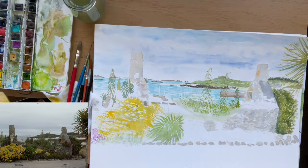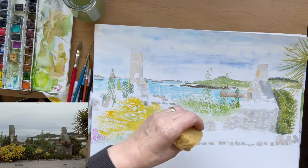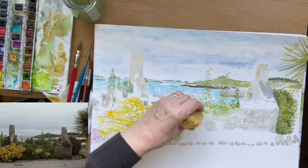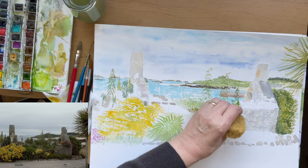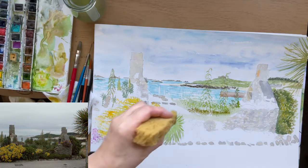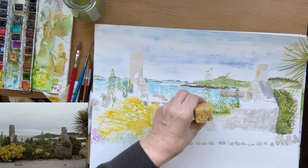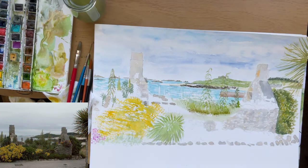Now I can pop the sponge in some brown and put in shadowy areas at the bottom. I'll dip it in the water and show it the tissue, then work back towards the brown so it's not a hard line. So that's an instant row of foliage.